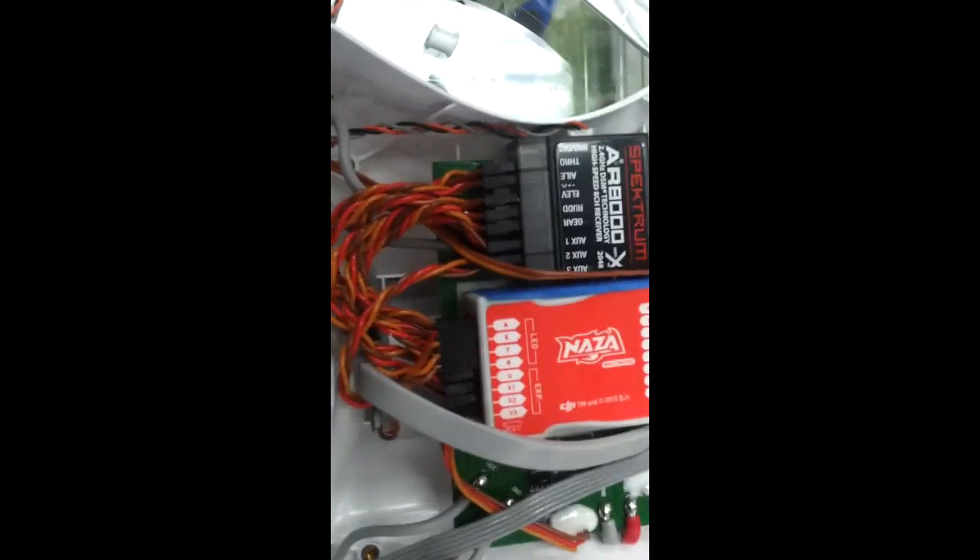The only plug-in that's left is the actual GPS compass unit, which is this unit right here. It plugs right into there and now we're going to move on to installing the telemetry.